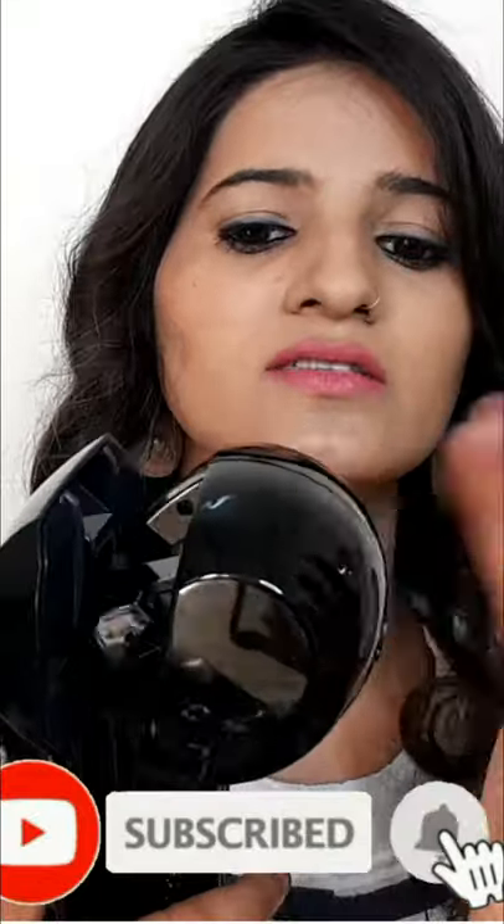You can also use this automatic hair curler which I have purchased from Amazon. You can see this tutorial on my channel — the link is in the description box — and you can curl your hair in just 10 minutes.